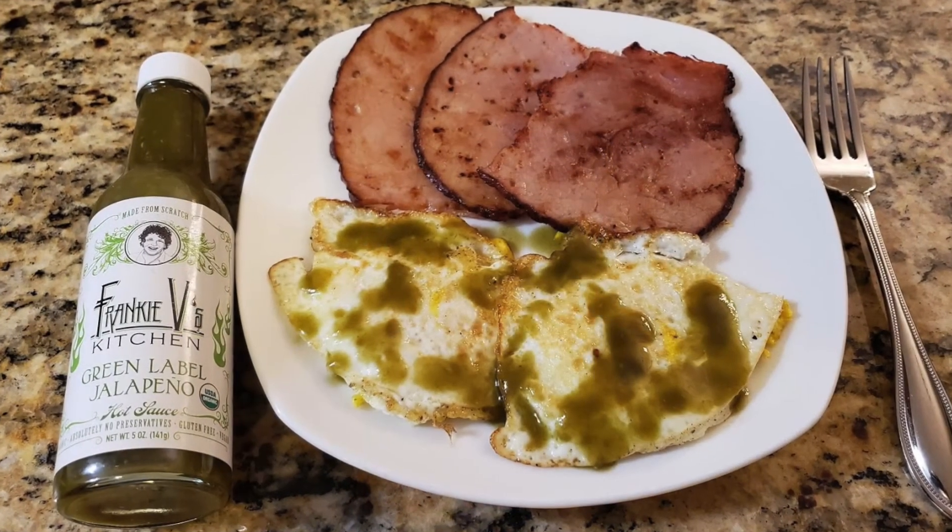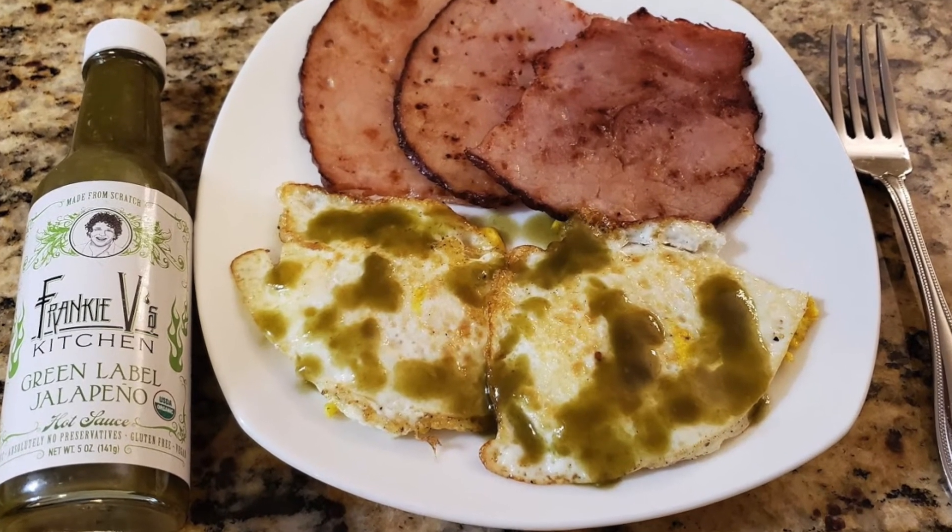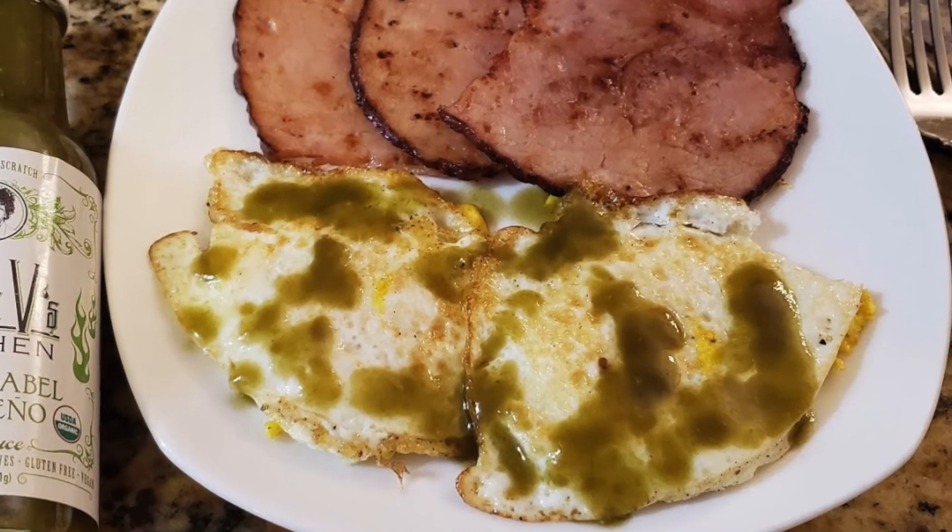Let me show you what I did with this one. I love this type of hot sauce on eggs, so that's what I did — fried eggs with some country ham one morning, and it was delicious on fried eggs. Really, really good product. This one's highly recommended if you dig vinegar forward sauces but love jalapeño peppers and jalapeño flavor, want something a little bit different and all organic — definitely check this one out from Frankie V's Kitchen.